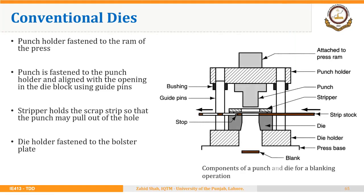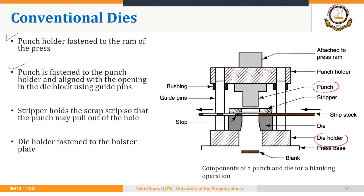In conventional dies, the punch holder is fastened to the ram of the press and the punch is fastened to the punch holder and aligned with the opening in the die block using guide pins. We have focused on conventional dies throughout this course. There is a punch holder with the punch attached, and a die holder that holds the die. The shank of the punch holder is attached to the ram of the press and reciprocates, so the punch reciprocates and the cutting operation is performed.